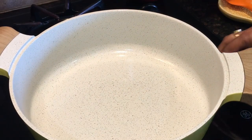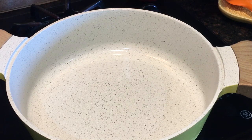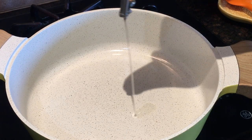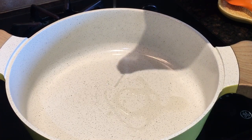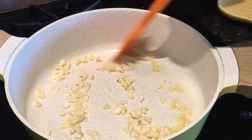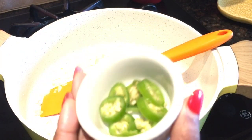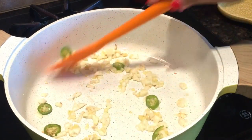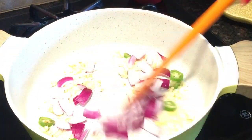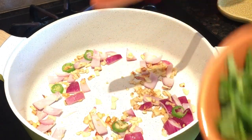Here is the crispy fried chicken. In a wok, heat two tablespoons of vegetable oil. Add garlic and ginger and sauté for one minute, then add green chili and sauté for 30 seconds. Add the onion and sauté for a minute, then add some of the cilantro.